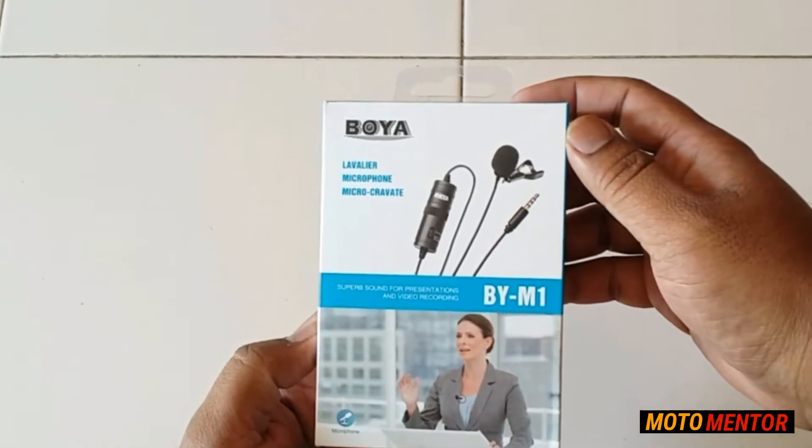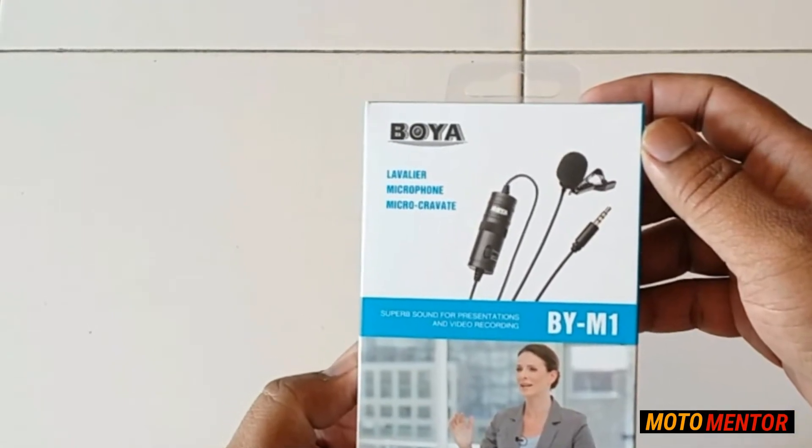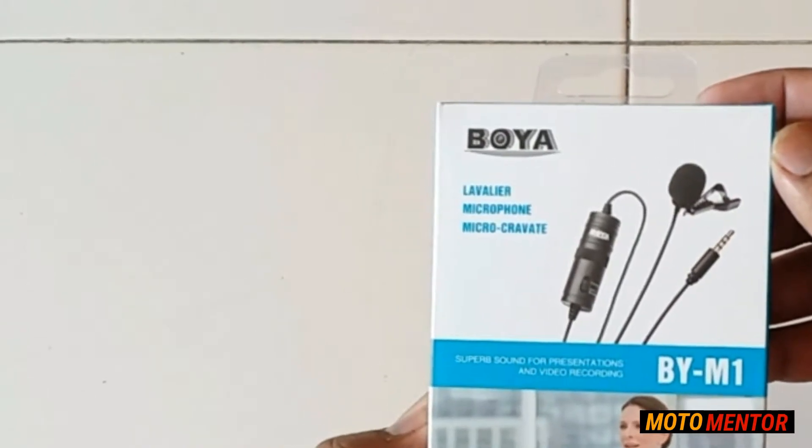Hello and welcome back to another episode of ModoMentor. My name is Shaki Shaikh and in this video we will be doing an unboxing and a review for this Boya microphone which I recently bought for myself.